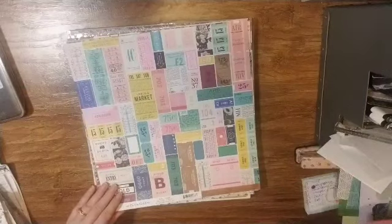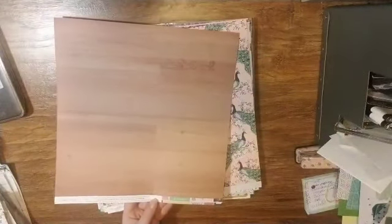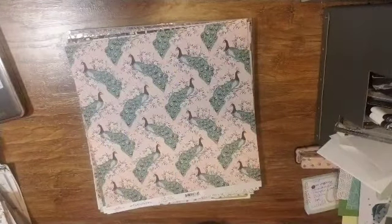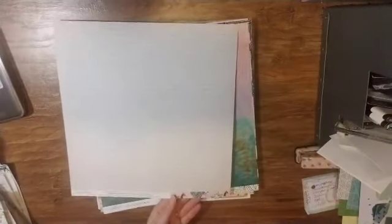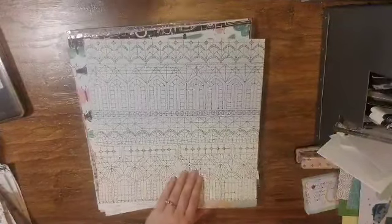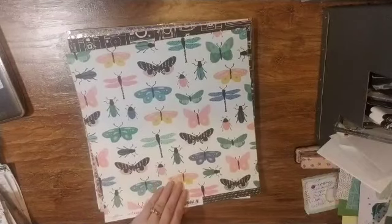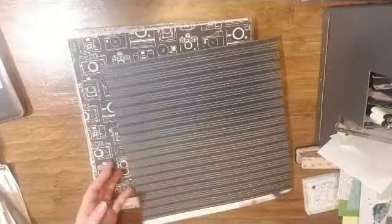This one is called Always from Flourish — so a bunch of tickets and a woodgrain. Probably should have bought two of this one. And then this one is Aviary with a nice neutral brick pattern on the back. This one is called Royal and I think I've already used one of these — and this is the other side. This one is Charming with all the bugs, and then a nice black and white, which is always good to have.